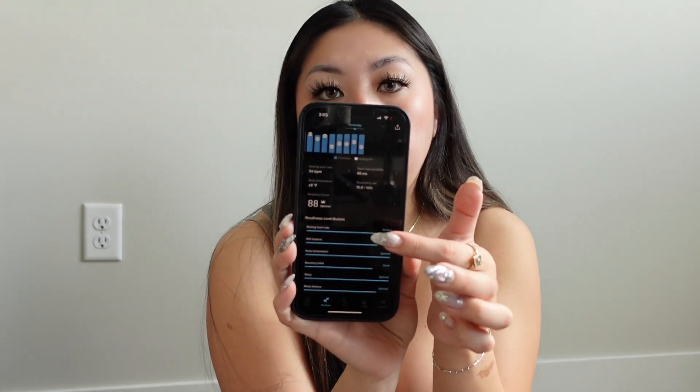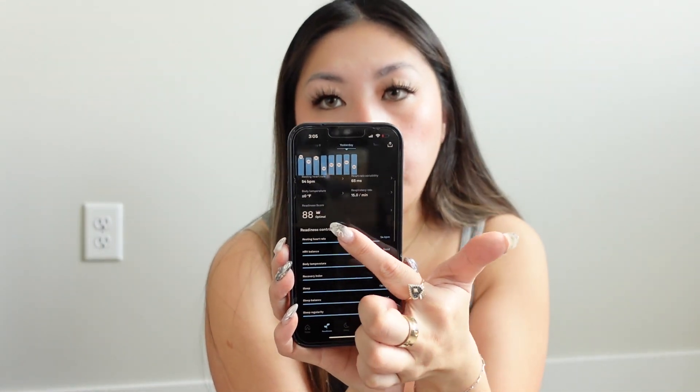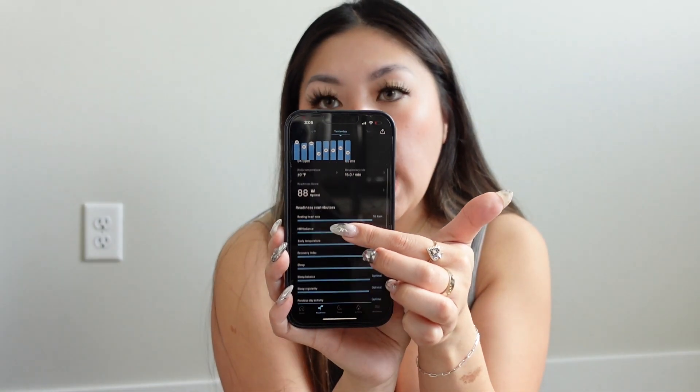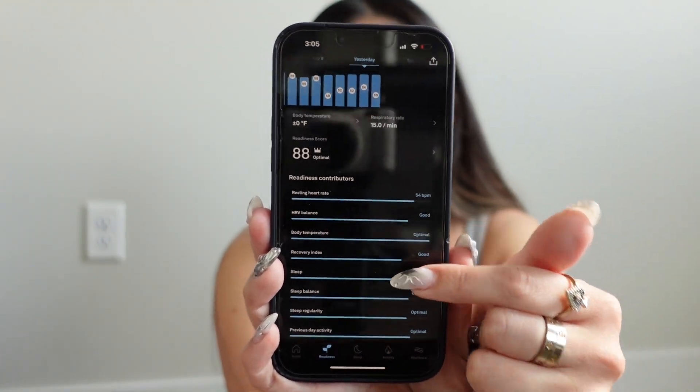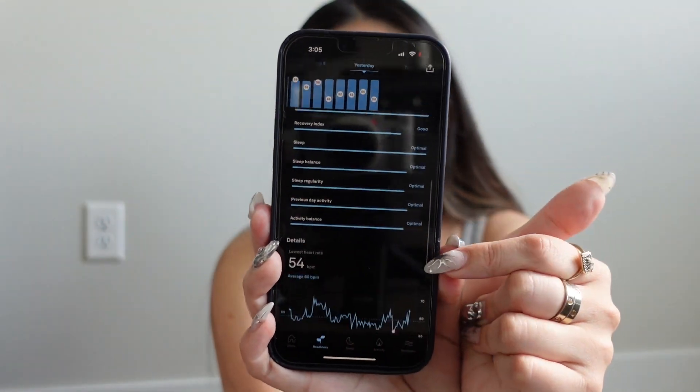You can also look at your readiness scores, which track your heart rate and BPMs and show you exactly what you're working with. I love that it has charts in there too, so you can see specifically what categories you're in — whether it's good, optimal, or needs some improvement.